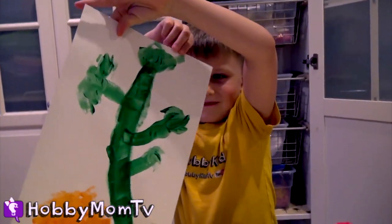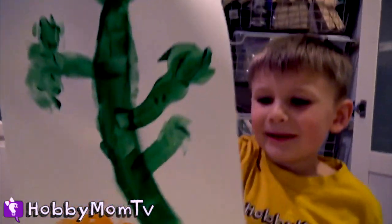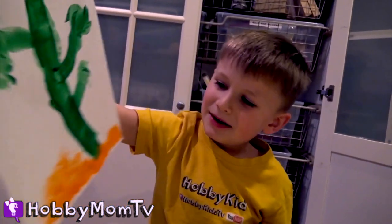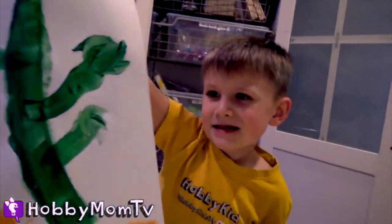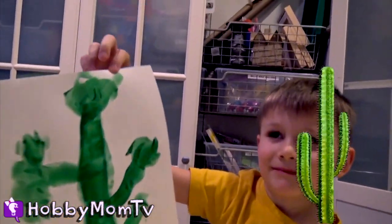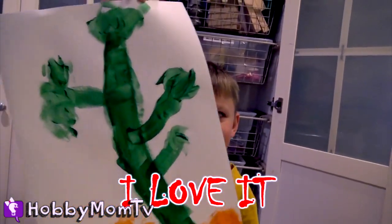Here it is. That looks beautiful! Can you tell everybody what it is? It's a tree — on the downside, the grass, and the flowers. Beautiful, I love it. What kind of tree is that? It kind of looks like a cactus — it was in the desert. Yeah, it looks beautiful, I love it. Well done!